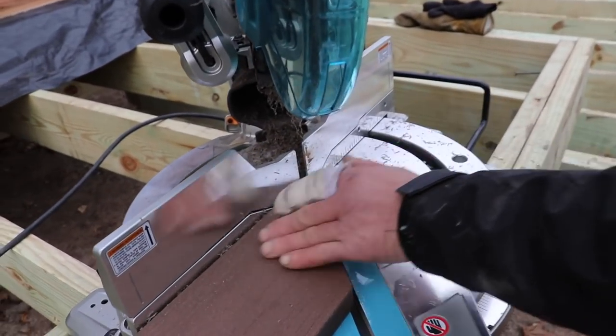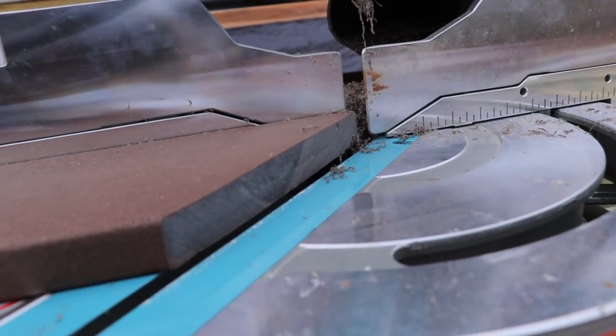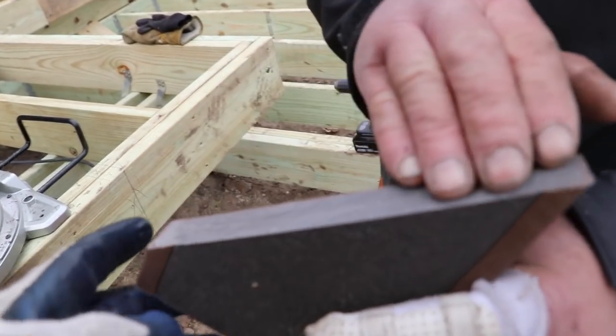Nice turn and cut. Dude, that is really clean. Man, that stuff cuts nice. Look at that — this is clean as can be, smooth. That's the first cut we've made.